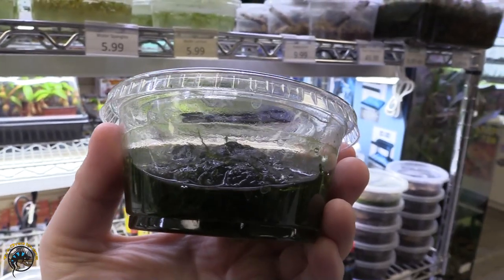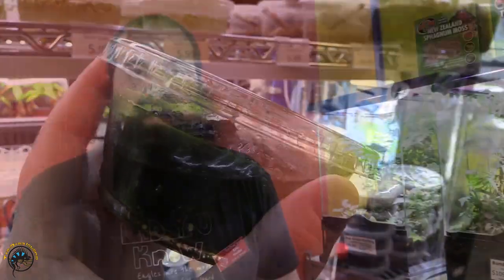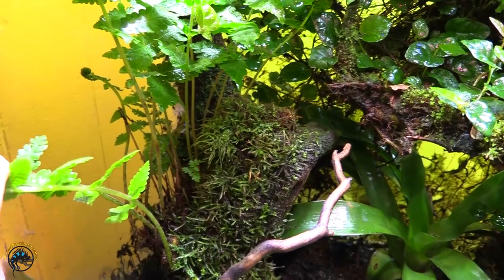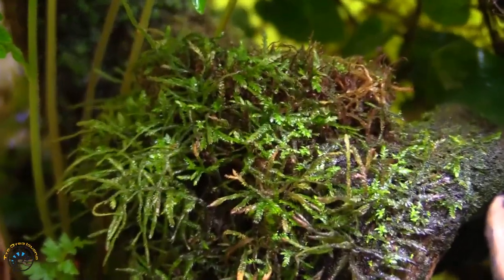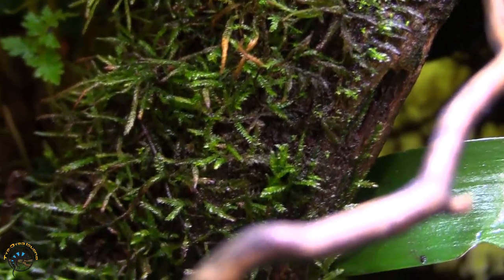One other moss that transcends what we carry here is java moss. Java moss can be used in high humidity terrariums as well as aquatic setups. If you have an automatic mister on your tank spraying on branches, you can easily keep the moss alive on branches, on the ground if it's moist, as well as underwater. So if you have a half-land, half-water scenario or just a very humid tank for dart frogs, it will also work really well there.